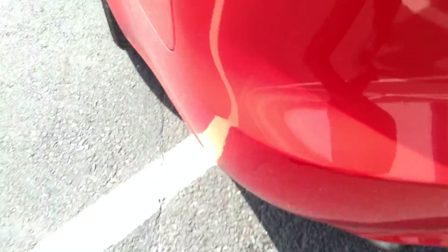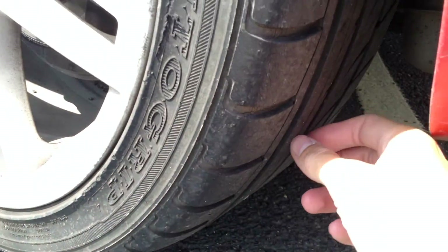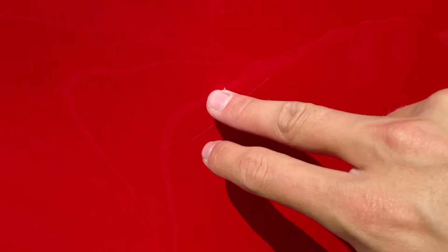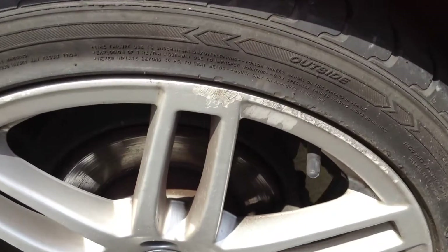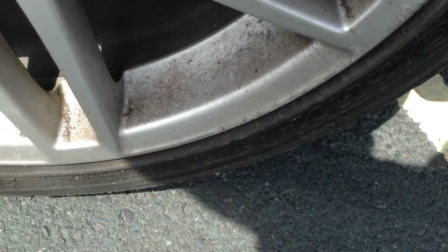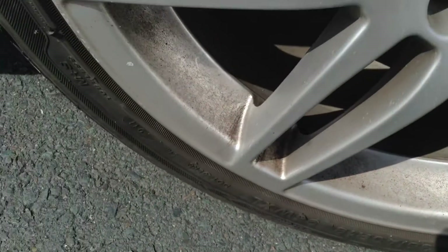Moving around to the nearside rear tyre — again, we're looking at about four millimetres of tread. There are some scratches here; you can get your nail into them, so just be aware those are a bit deep. The nearside rear alloy also has some curbing, so it will probably require a refurb.